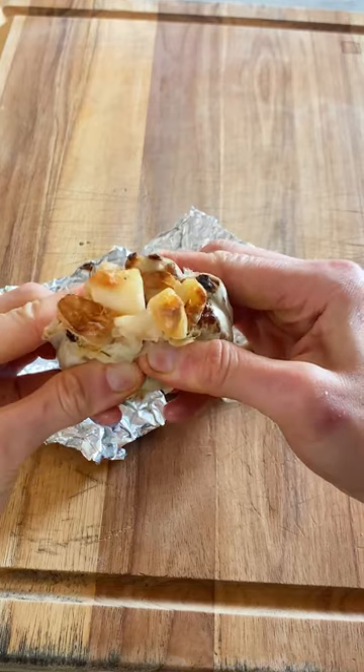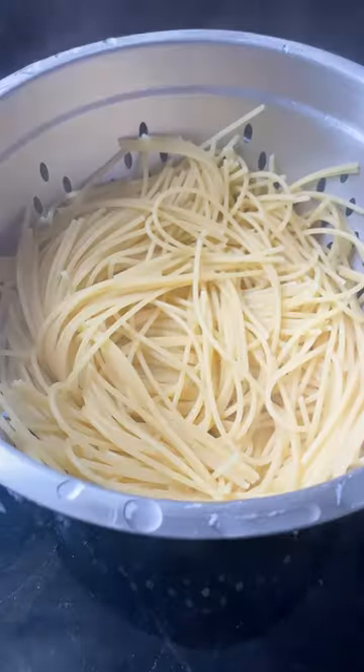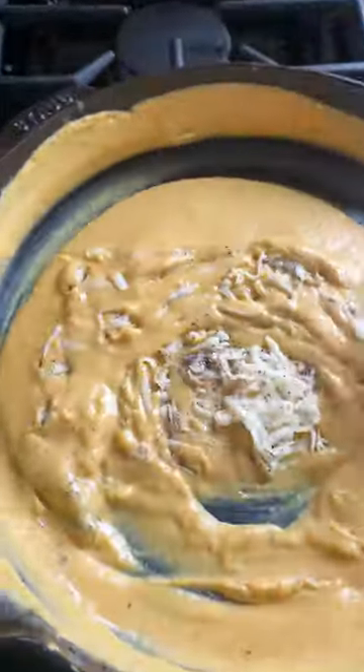Roast it until it is caramelized and delicious. Squeeze out the garlic cloves, add the butternut squash to a food processor with some ricotta, and blend that all together. Then make the sauce — you need a little butter, a little sage. Add that puree to the butter and then stir in some gouda cheese, a little bit of salt and pepper.